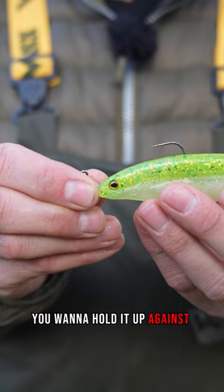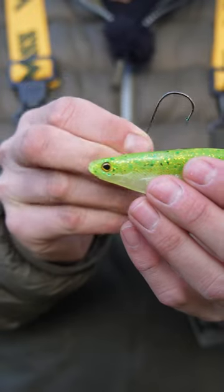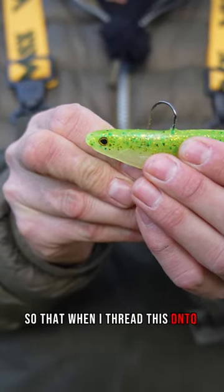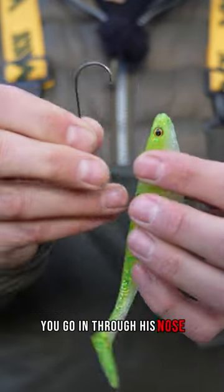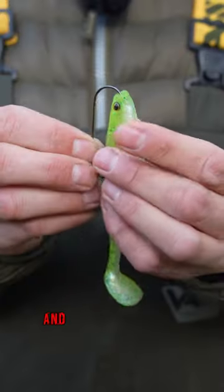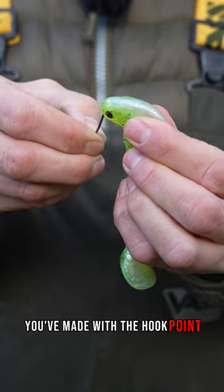Hold it up against the lure to see where the hook point is going to come out. Then use the point of the hook to make a little mark. Thread this onto the lure — go in through the nose, keep it in the dead centre of the lure, and thread it down through the body until you see that little pinprick hole you made with the hook point.